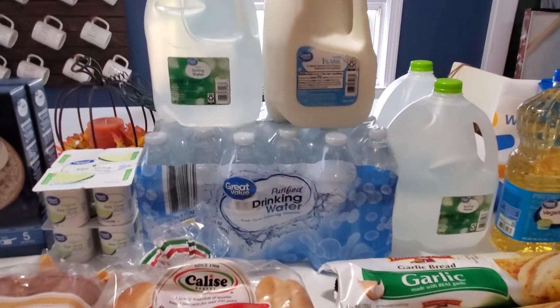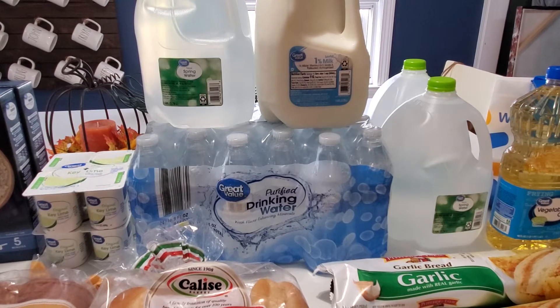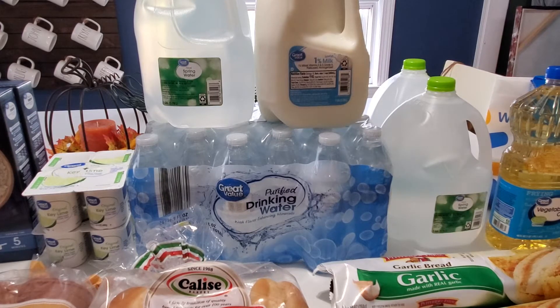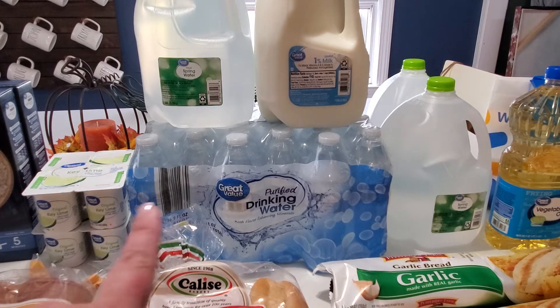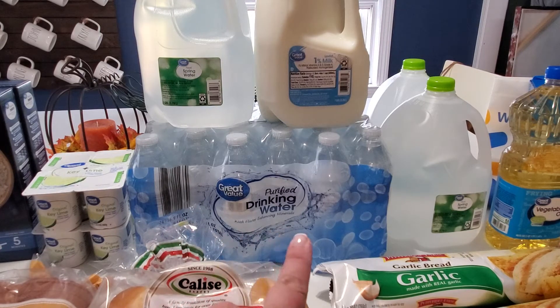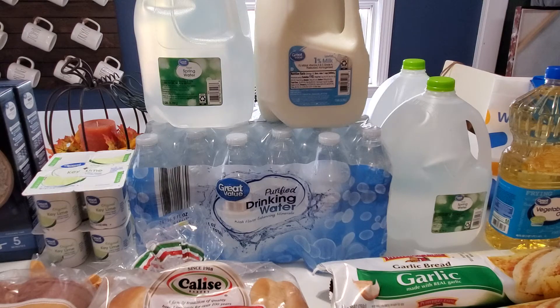I also picked up three Spring Water one-gallon jugs. We needed some milk so I got the 1% low-fat gallon of milk. We're stocking up on water so every time I place an order I just go ahead and add one of these water packs — it's only about $1.74, so not bad at all.